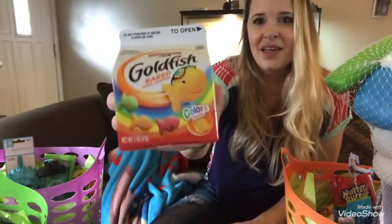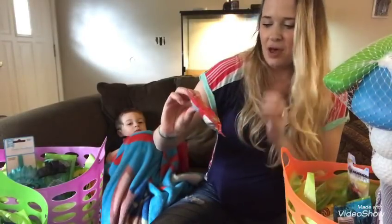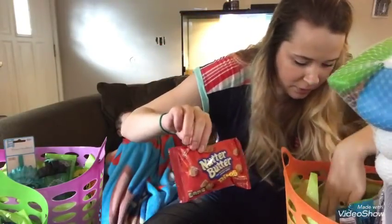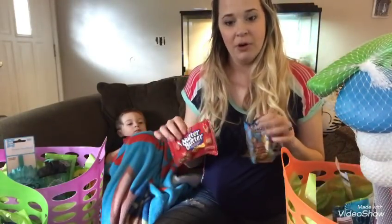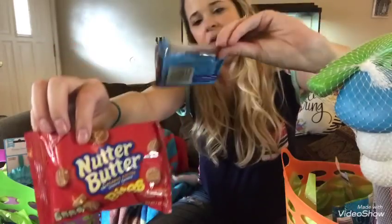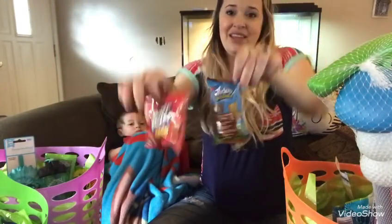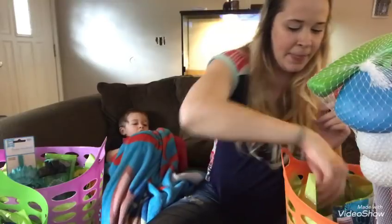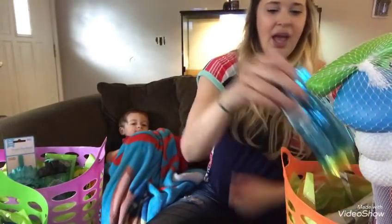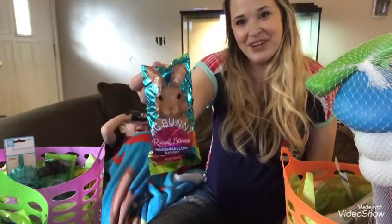For food, Riley absolutely loves Goldfish crackers, so I got him the colored Goldfish from Walmart for 98 cents. I also got him a small pack of Nutter Butter Bites and a Teddy Soft Bites chocolate-filled cookie — those two were 98 cents together from Walmart's two-for deal. He also got a Reese's peanut butter egg for 75 cents and a Russell Stover marshmallow rabbit for 98 cents at Winco.